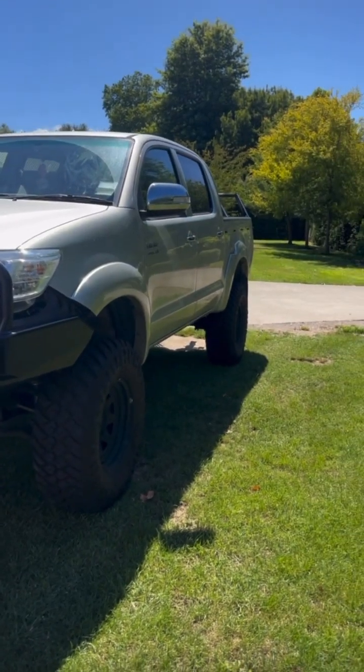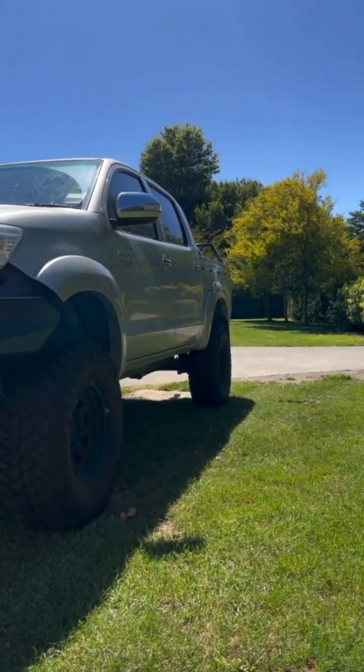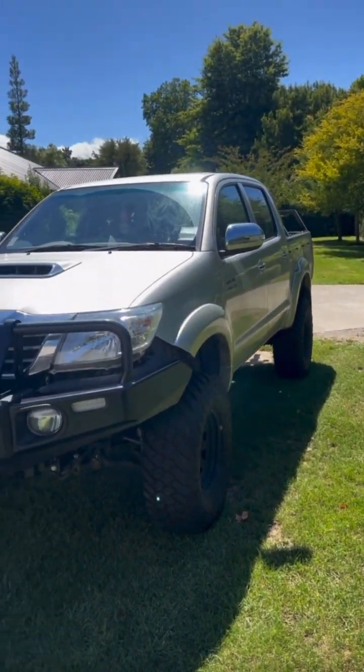The rock sliders fill up this big gap right here while protecting the sills, so when you hit anything going off track they do their job — and they look quite good as well.